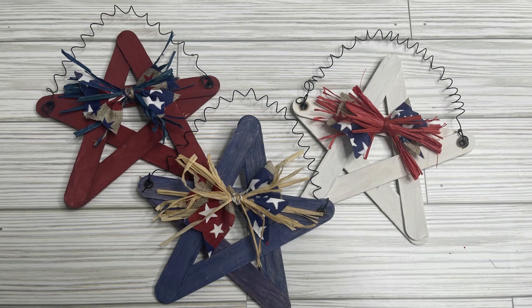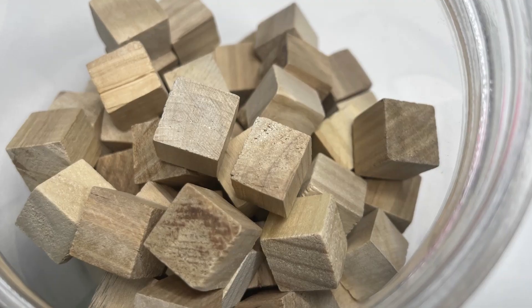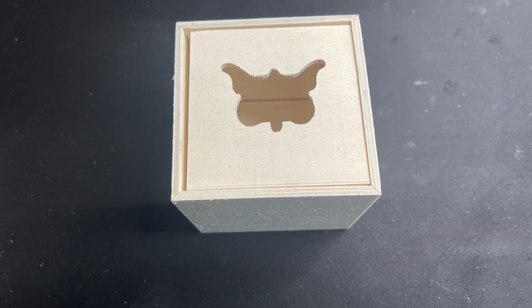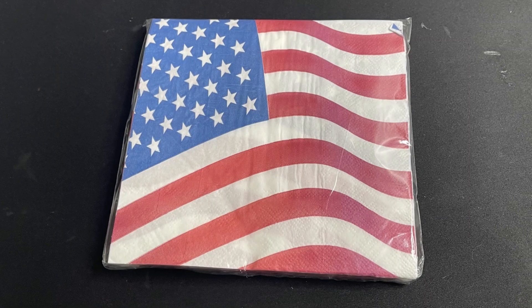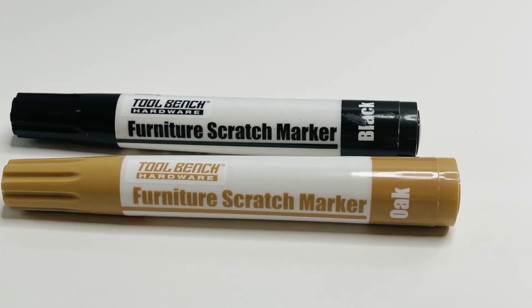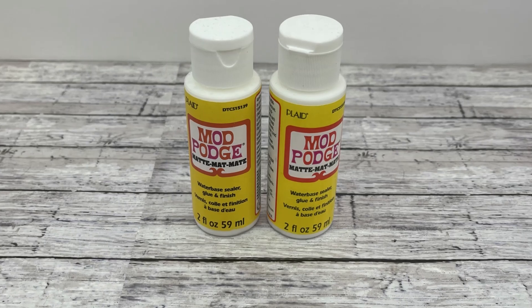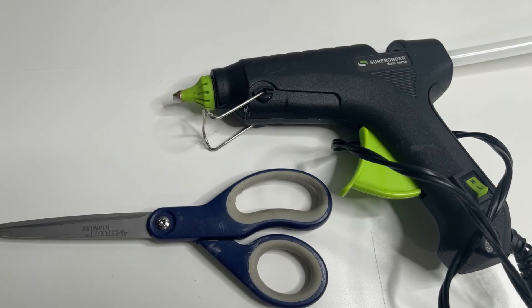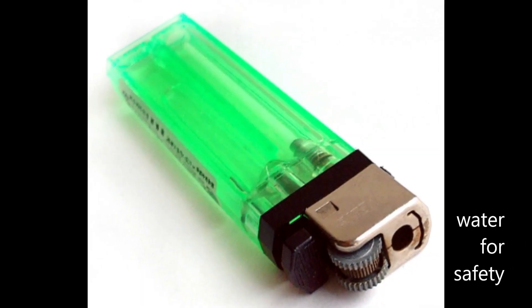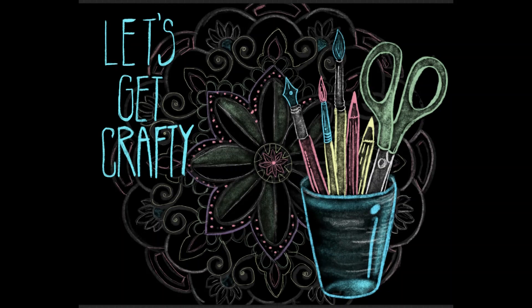Now for our second project. The supplies we'll need are one double-layered star from Dollar Tree, one small miniature star, two small wood cubes, one small drawer, one star left over from last week's garland craft, Dollar Tree patriotic napkins, raffia, red/white/blue paint, furniture scratch markers, paint brushes, a dotting tool, mod podge, scissors, hot glue, a lighter, water for safety, and one small glass DIY figurine from Dollar Tree.